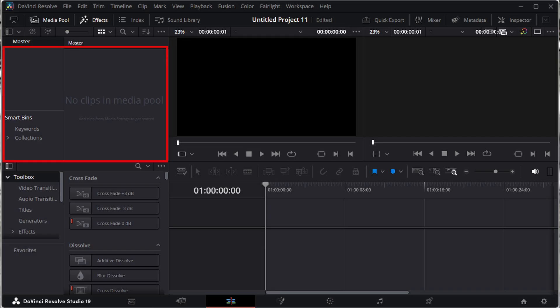The main parts of the Resolve layout we are interested in for this tutorial are the Media Pool, the Timeline, the Source Window, and the Timeline Window.